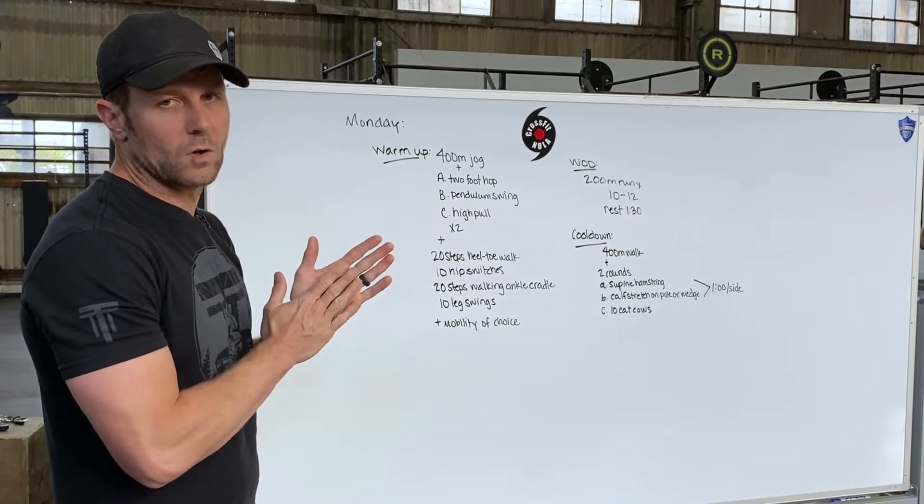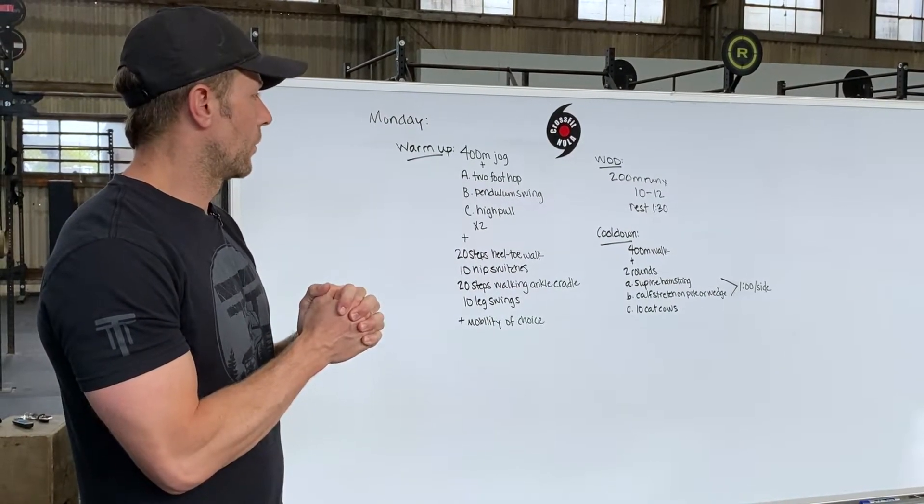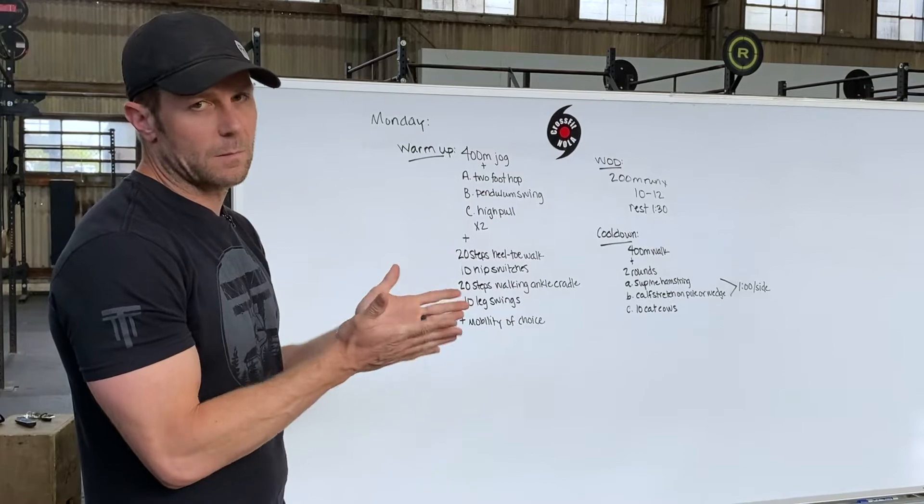Try to cap yourself off at a one minute max of running, which would put you at an eight minute mile pace.